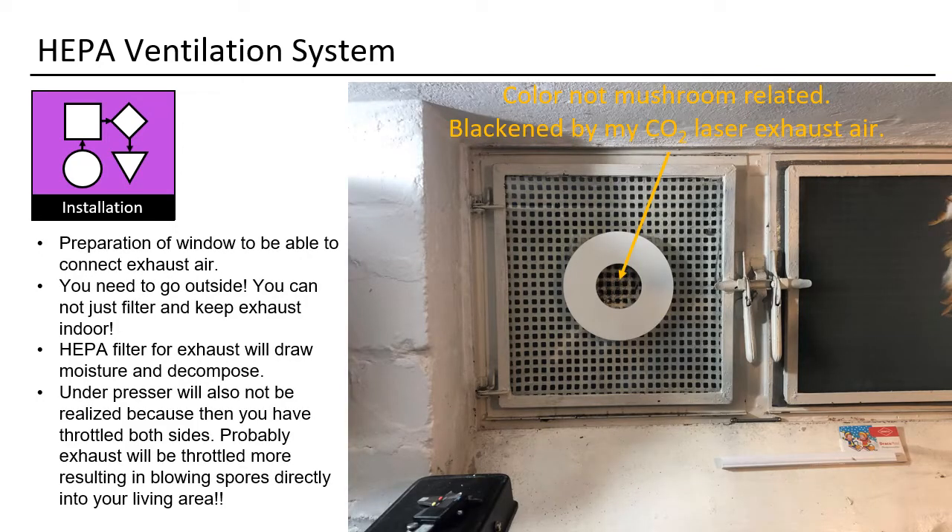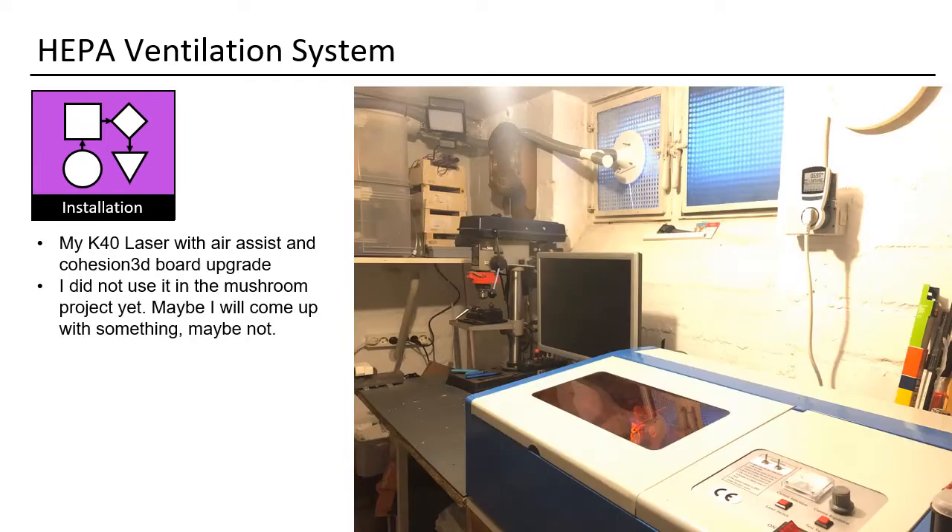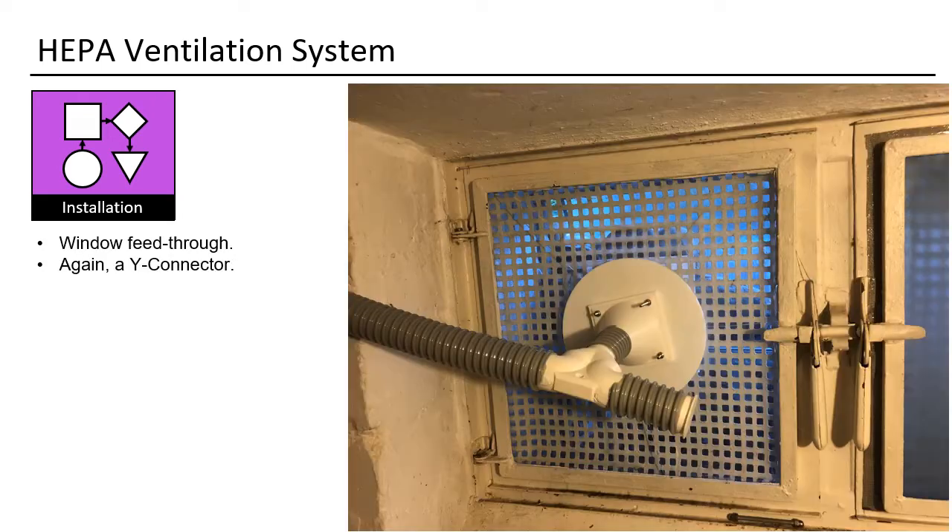Here you see my outside-going window — you need to go outside. You cannot just filter and keep exhaust air indoors, as a HEPA filter for exhaust will draw moisture and decompose. The blackish parts in the middle are due to my CO2 laser, which I use for fun projects like creating small gifts or lasering pictures. It was one of my first DIY projects. Here I use again a Y connector for mushroom exhaust air and laser exhaust air.